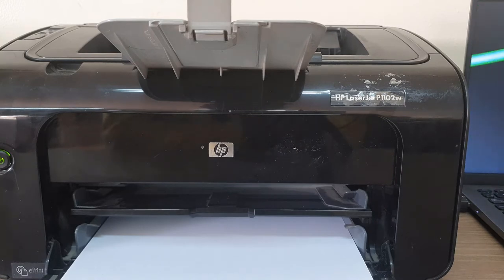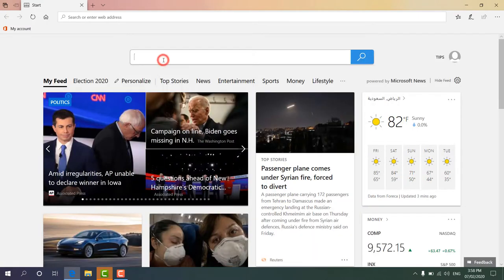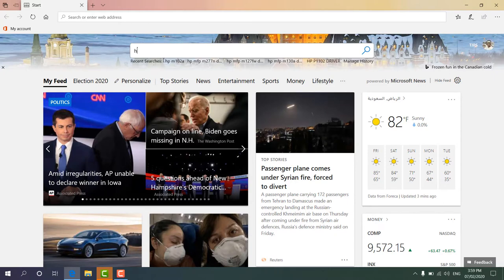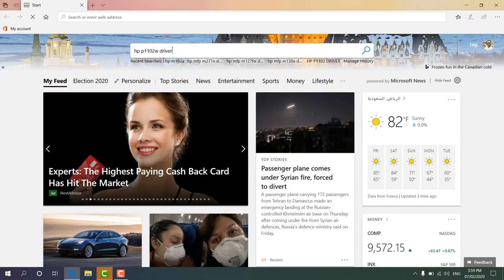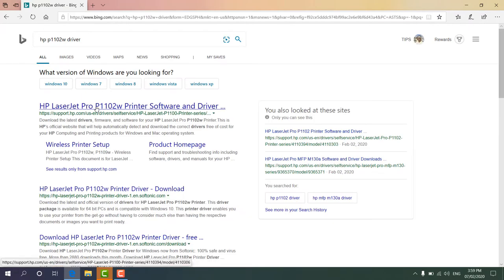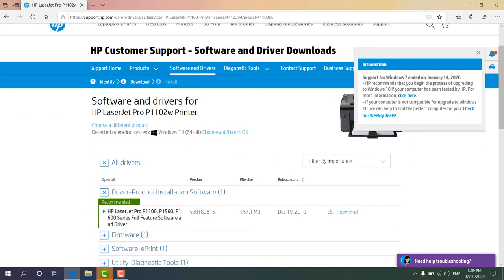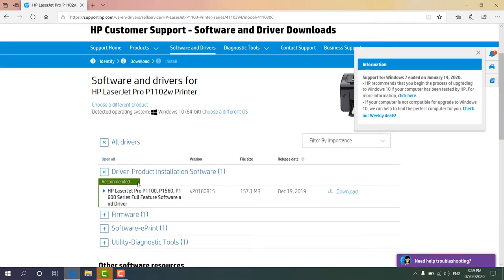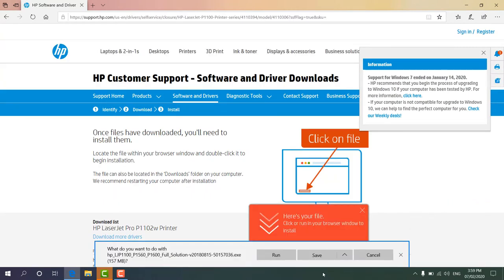Now I am going to open my favorite web browser and type the printer model name here. I'm going to type the printer model 'HP P1102W driver' and hit Enter. We will see this search gives us the HP supported software website, so I'm going to click over there and it directly takes us to the HP website. You'll see here there are different driver options, and we'll see one marked as 'Recommended' — that means for this printer to operate with our computer, we need to download this software.